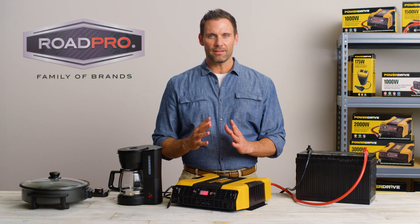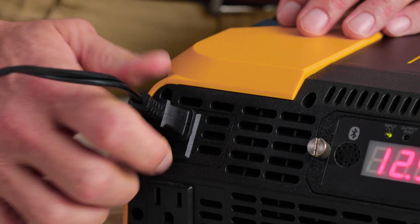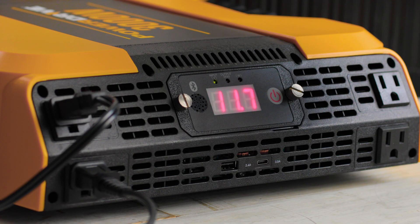Then plug in the appliance that is rated the highest in watts and turn the appliance on. You will see a voltage drop in the power usage, but it should be no more than 1.5 volt.